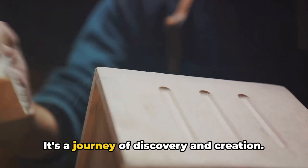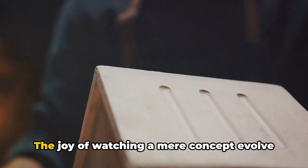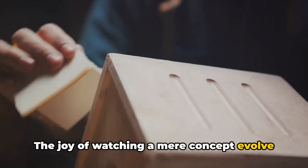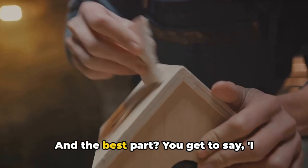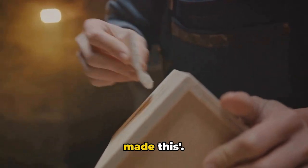This is more than just a hobby — it's a journey of discovery and creation. The joy of watching a mere concept evolve into a tangible, beautiful object is a feeling that's hard to describe. And the best part? You get to say, 'I made this.'